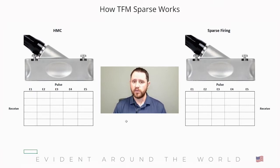One of the questions we often get with the sparse mode is: is this a form of HMC, or half matrix capture? The answer to that is no. In a typical FMC process, we fire one element of the transducer and we receive with everything.